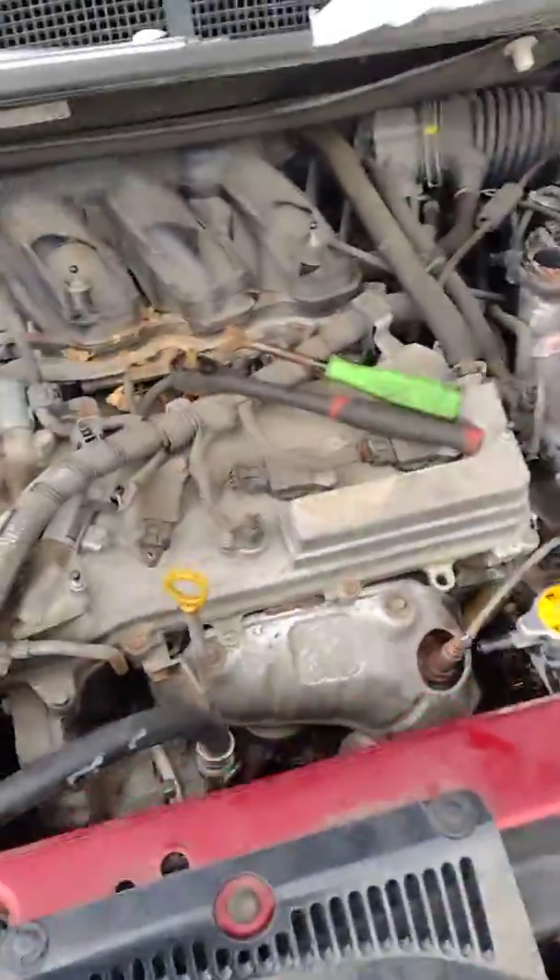Hopefully this helps everyone out. Remember, this is a 2014 Toyota Sienna. Grease Junkie Steve helping you out best I can. Peace.